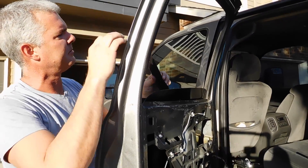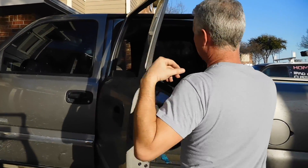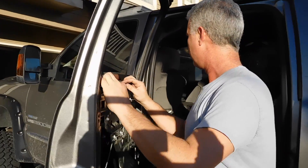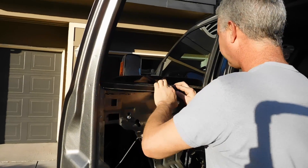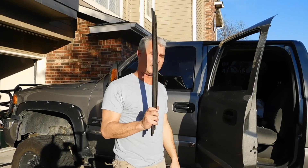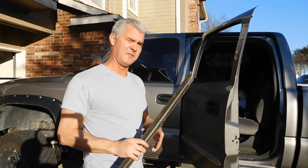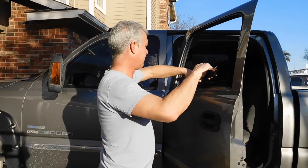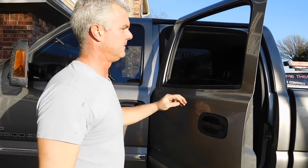Looks like I put this arm backwards — oh, this is the inside piece. I'm still going to find the outside one. One thing you always want to do is make sure you put your stuff in the same place. Found it finally. It just slides in just like this — cheesecake, done.